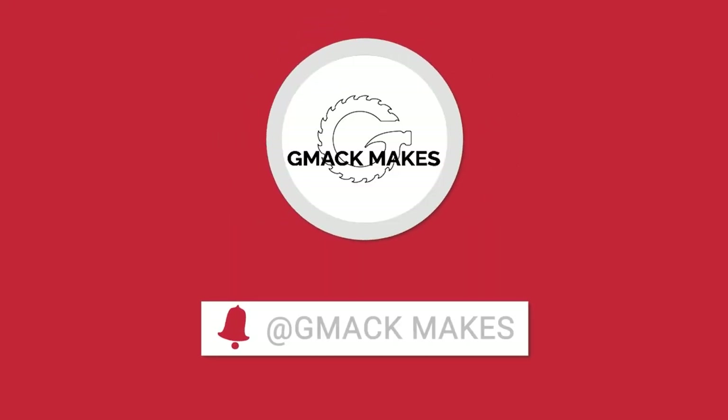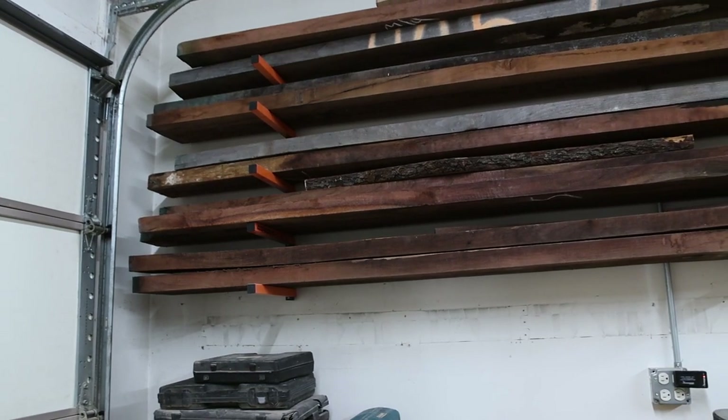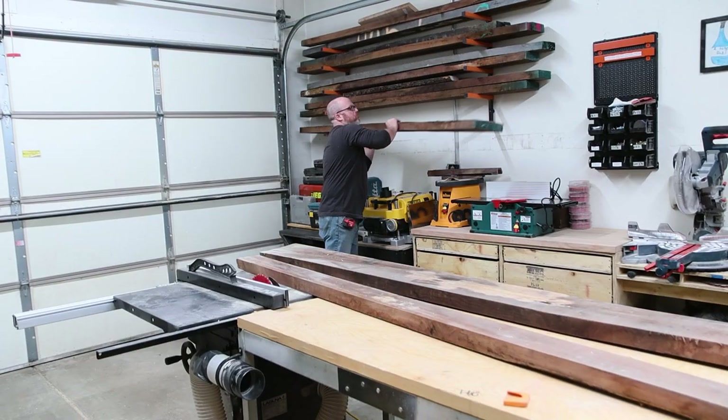Today I'm going to cover the process of taking this pile of rough sawn walnut and turning it into the dining room table I frankly couldn't afford.